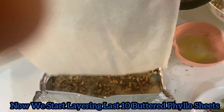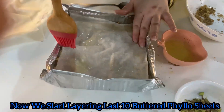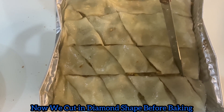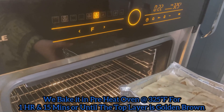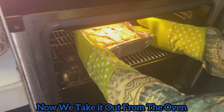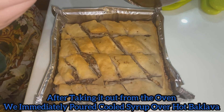Now we add a final top layer of phyllo sheets. We cut in diamond shape before baking. We bake it for about 60 minutes until the top layer is golden. Now we take it out from the oven and pour cool syrup over the hot baklava.